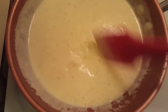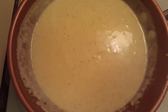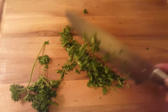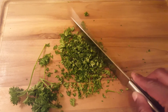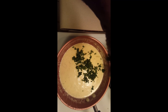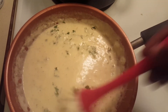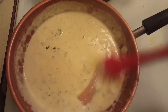Now add your garnish, which is parsley. It doesn't have a lot of flavor, so we're just chopping it up real fine and adding it to the sauce because it gives it a nice color so the sauce isn't bland. Blend it in — it's going to have a nice color and adds a lot of pizzazz to the sauce, but no flavor.